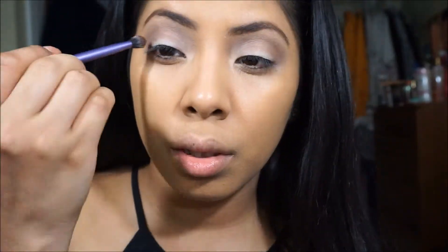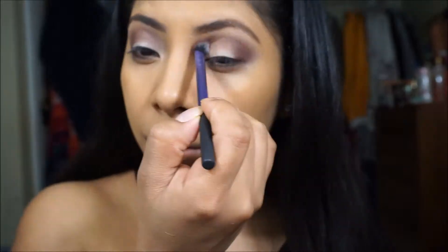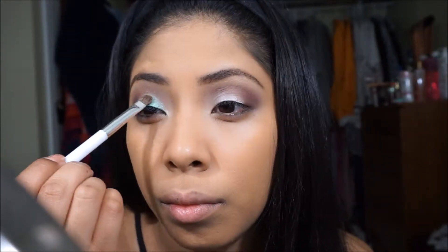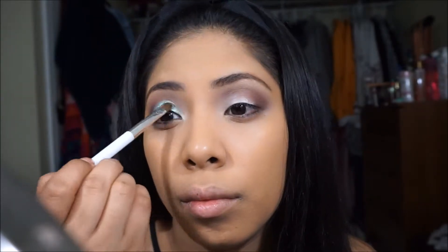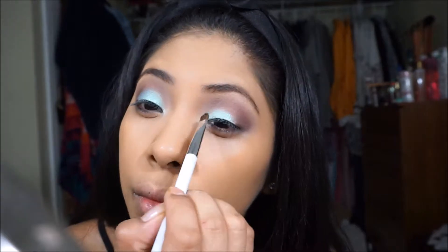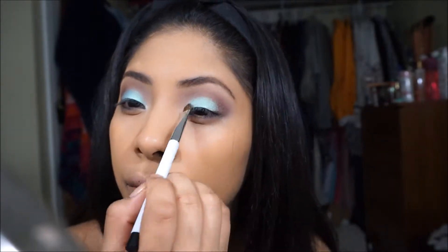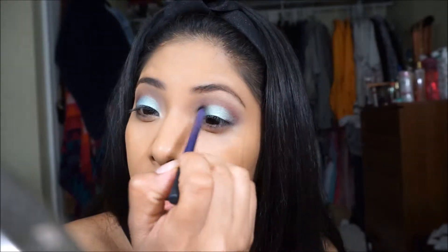The brush I'm using for this look to blend is the Sonia Kashuk tapered blending brush — I believe it's either $4.99 or $3.99 at Target. It's a really good brush to blend out. Now I just put a little bit more of that base and I'm taking this NYX Prismatic Eyeshadow in the color mermaid — it's a really teal green-blue color. It's very pretty in person and I feel like the camera doesn't do justice to the color in this light. I'm just going to pat that on and keep blending.